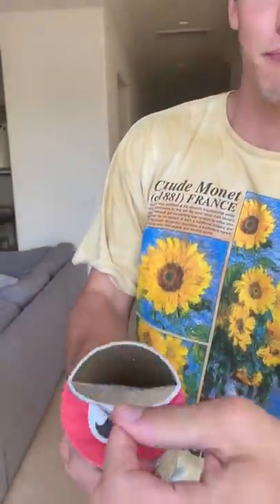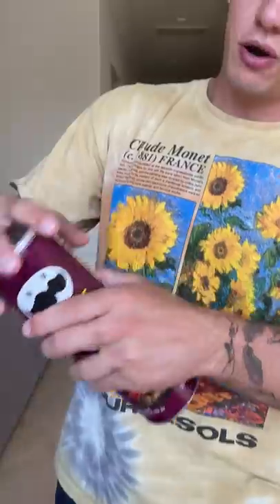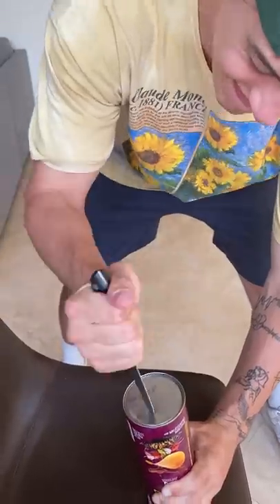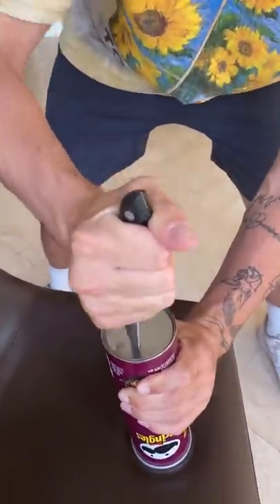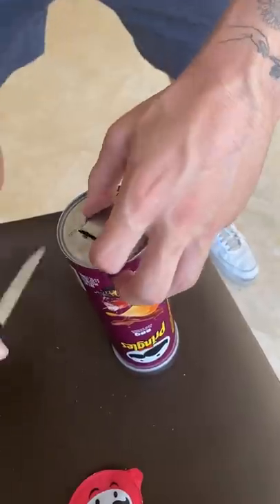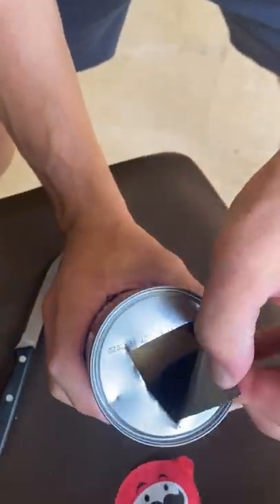Does that actually work? Let's find out. This is a new Pringles can — the top is coming off, but you supposedly flip it over. It's a barbecue one, so there should be barbecue down here. Let's see... All right, the moment of truth. No, it's fake — there's no barbecue.